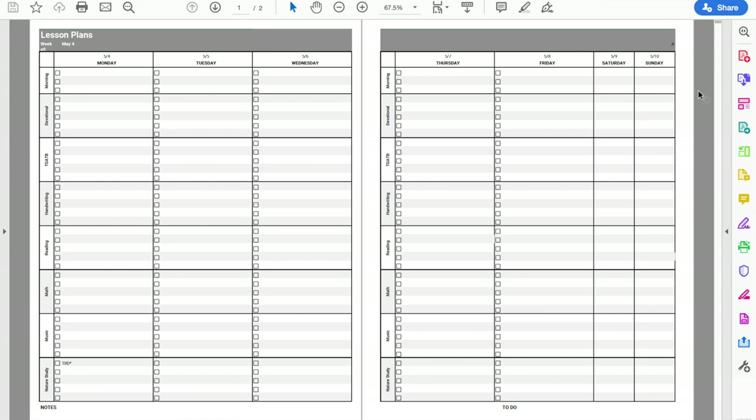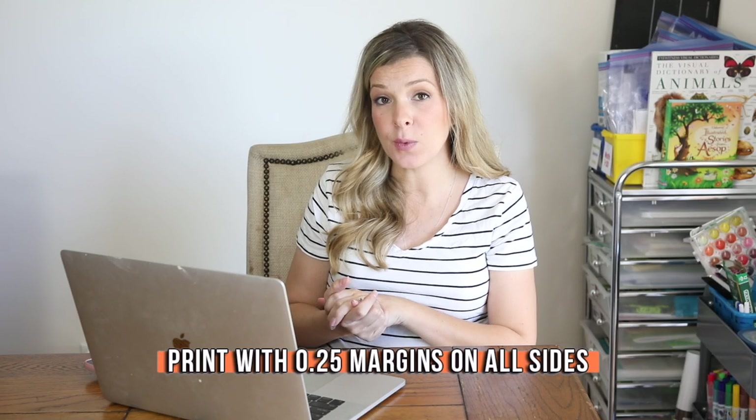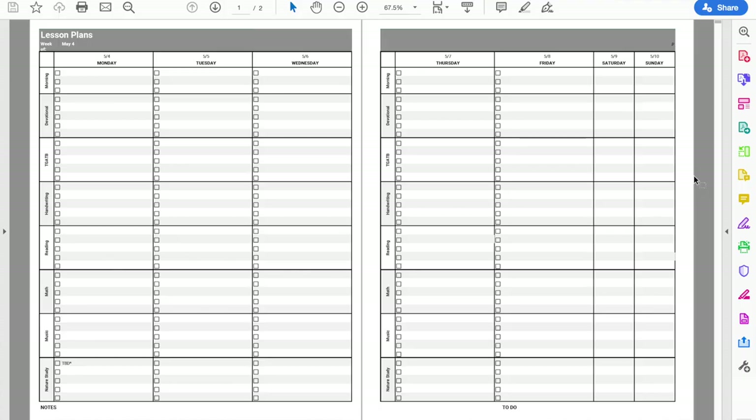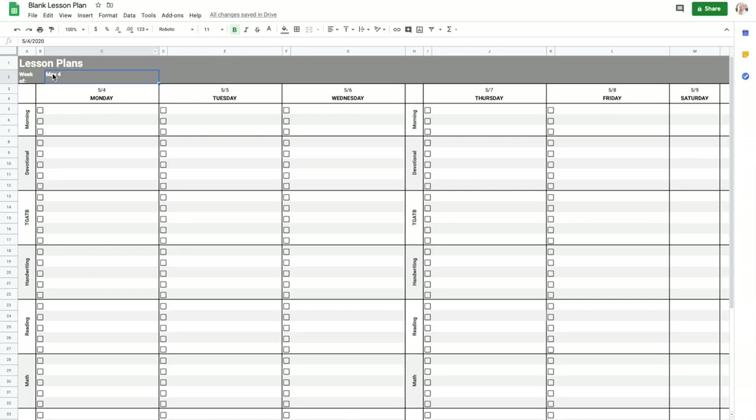When you print, this is what the layout will look like — your full 8.5 by 11 sheet of lesson plans. You do need to print it with a 0.25 inch margin, so you'll have to change the margins for it to print properly and get everything included in those two pages. The other thing you'll want to do is change the date. You come over to cell C2, change the date to whatever week you're starting on, and it automatically updates all of the dates in your planner.